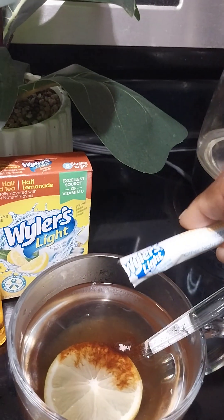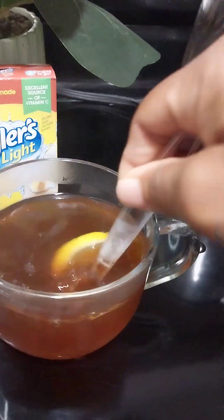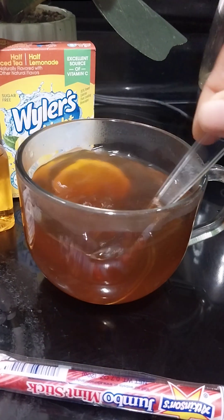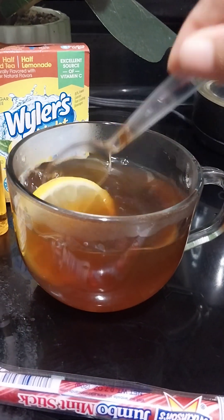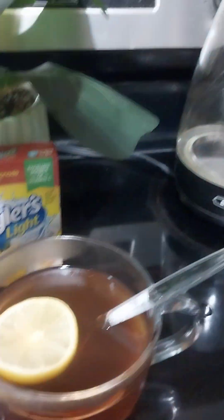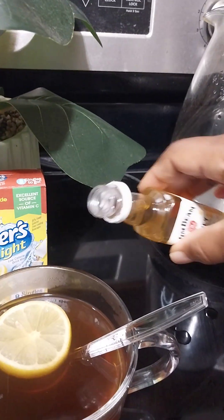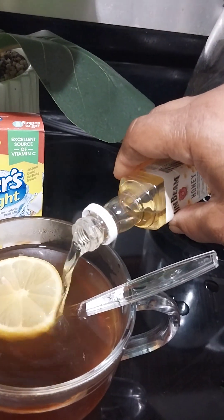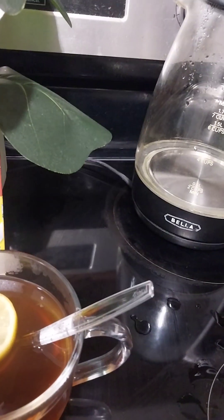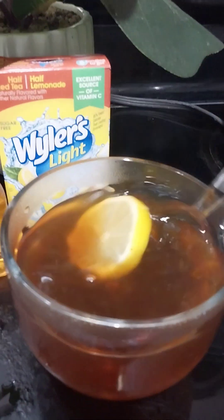I'm not gonna add the whole one to this, just a little bit. Okay, I'm gonna give that a stir. Then y'all we're gonna go in with the Gem Bean honey — and you can put as much or as little as you like. I'm gonna just do half. Stir that up.